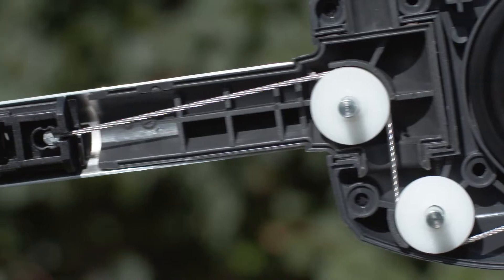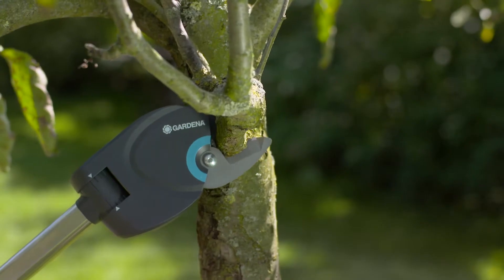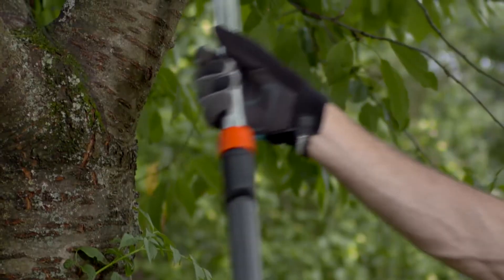Fully interior pulling strap prevents tangling in the branches. The maintenance-free cutting head — durable and long lasting.